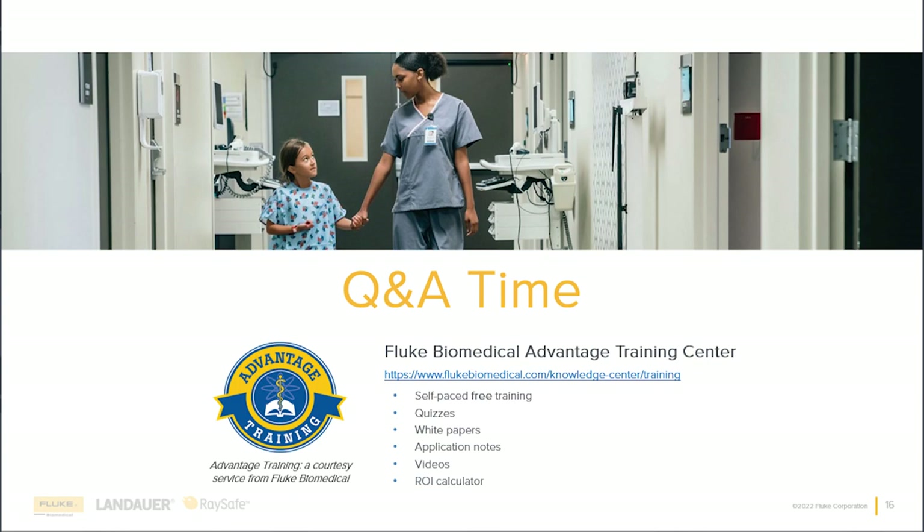Just a reminder to submit questions through the questions portal on GoToWebinar. These have been great questions, and this is a really cool thing. Please continue to check back in as OneQA continues to grow — the more capabilities get added, the roadmap is changing, more things are being added, and it's just a really exciting time for us.